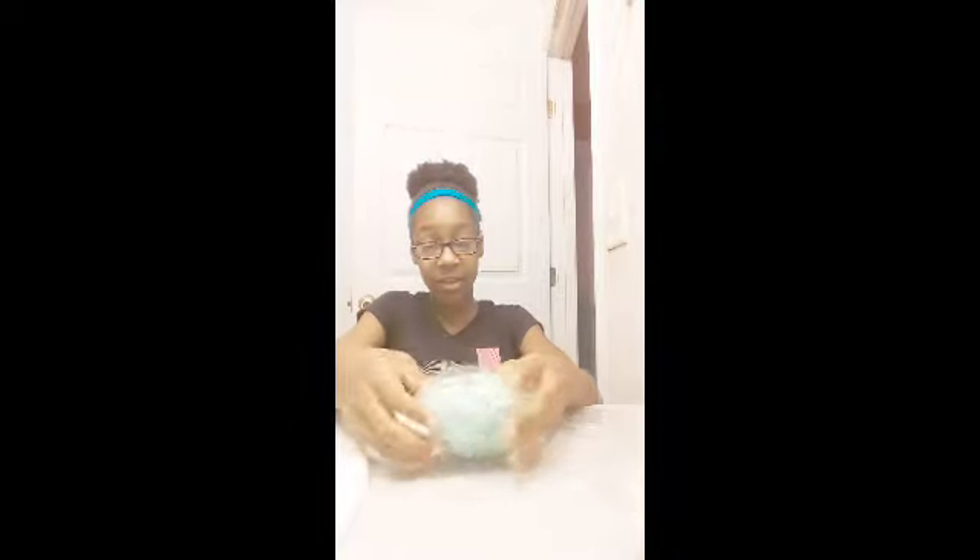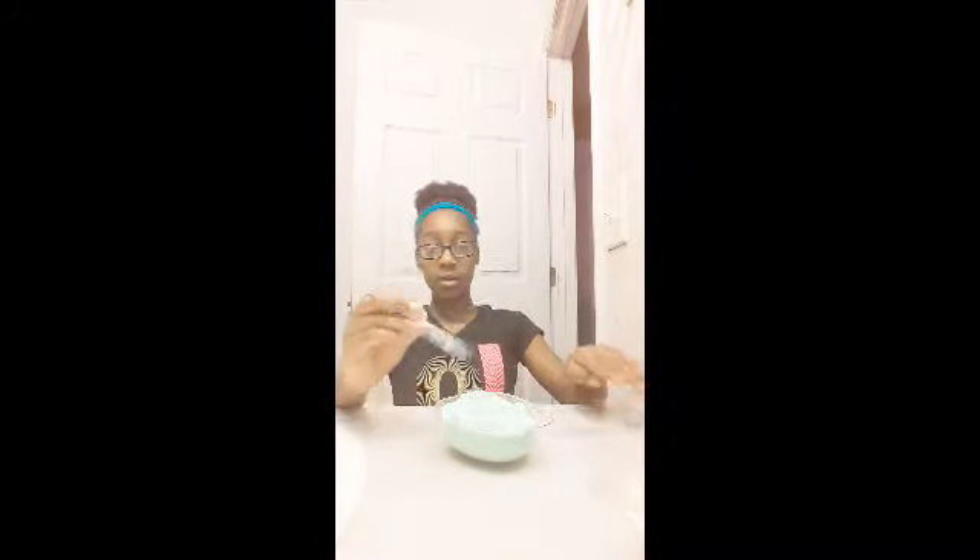Thank you guys for watching this video. If you enjoyed it, and if you have this slime or have ever felt this slime, please comment down below and tell everyone how awesome it is. I really love it. I'm going to be coming out with more videos — of course, because I did all this slime shopping. I just really like this slime. When I turn off this camera I'm going to go straight and work on my hamster's cage. Bye guys — I really hope you enjoyed this video. Peace.